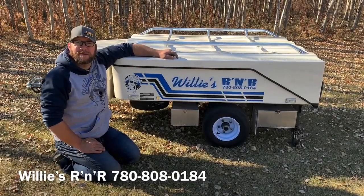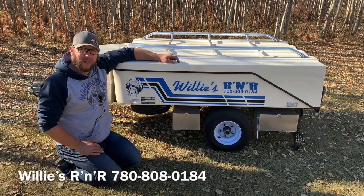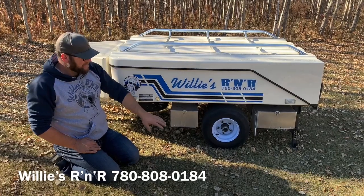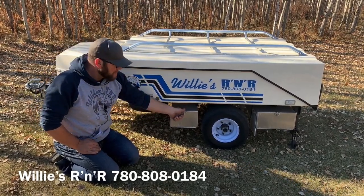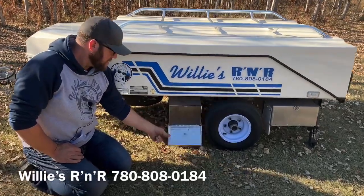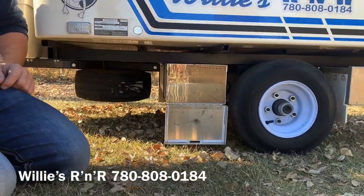Hey guys, Johnny here at Willie's R&R, showing you an exclusive Willie's R&R product. It's this front aluminum container — same design as the rear one, but it's only nine inches wide, so it bolts onto the trailer without any modification.